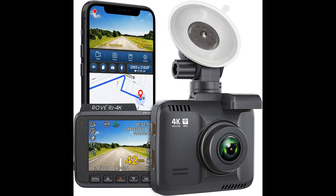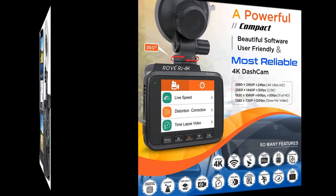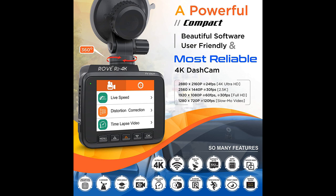In this video I will be discussing the Rove R2 built-in Wi-Fi GPS 4K dash cam with 150-degree wide angle and night vision. The Rove R2 4K dash cam with night vision is a great investment for anyone looking to install a dash cam in their vehicle. It offers high-quality video at 1440p at 30fps or 4K UHD capabilities, making it easy to read license plates and capture crucial evidence in the event of an accident.